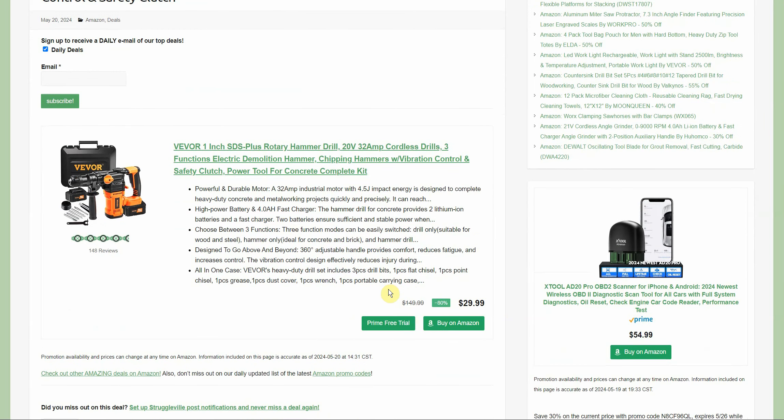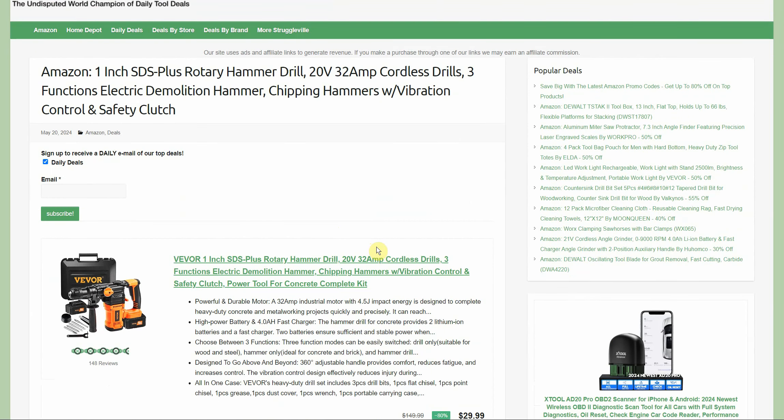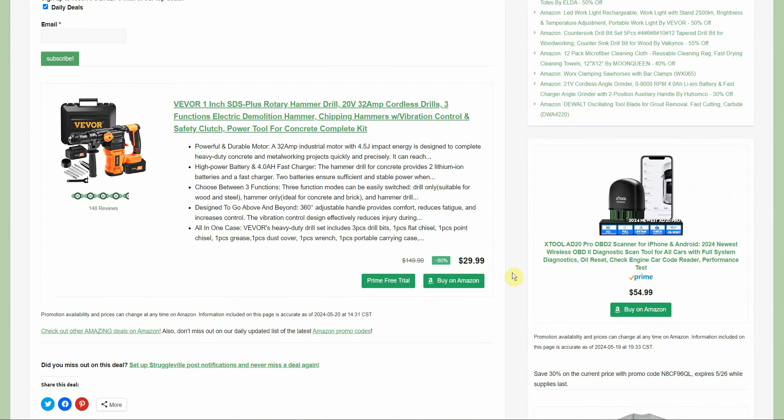First off, we just had a couple of other cordless 20-volt Vavor deals within the last week or two. If you go up to the search bar at the top of my website and type in Vavor, you'll be able to find those along with the other deals — we're expanding the platform in that regard. And then there's 148 reviews, four and a half out of five. It ships with a four amp hour fast charger and two lithium ion batteries.